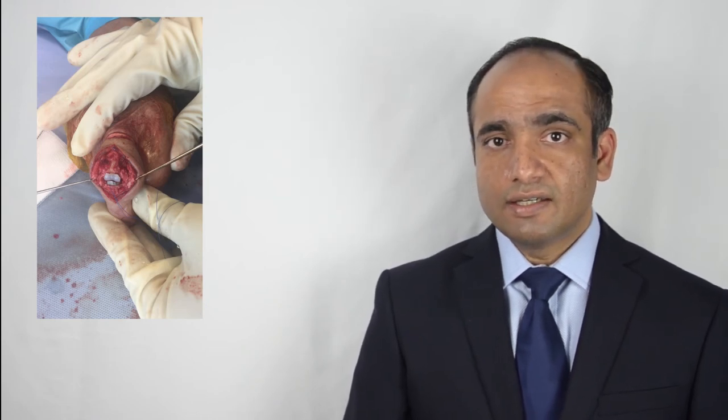This video shows the intraoperative footage where the arthritic joint is replaced with an artificial joint. This is exactly similar to a hip or a knee replacement, where part of the joint is replaced with a metal component and the other half by a plastic component. This is the post-op radiograph at the final follow-up, which shows good alignment of the artificial joint and integration of the prosthesis to the bone.